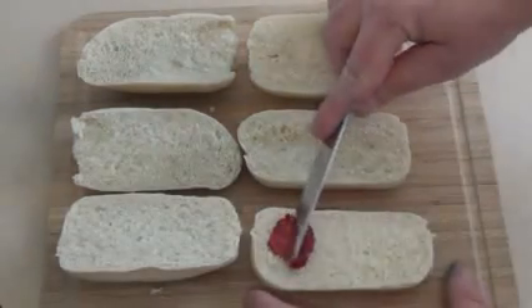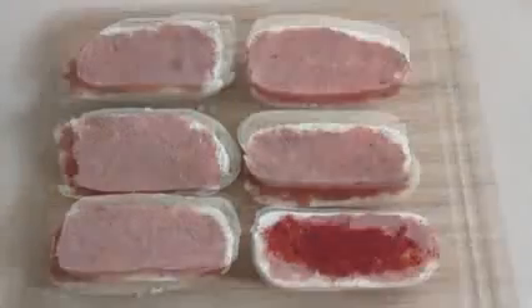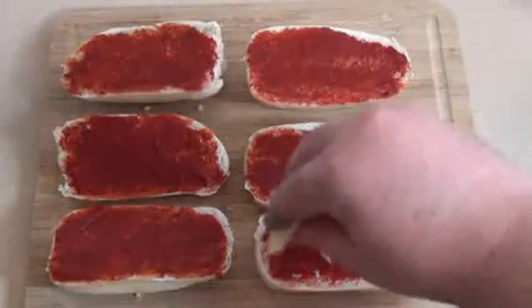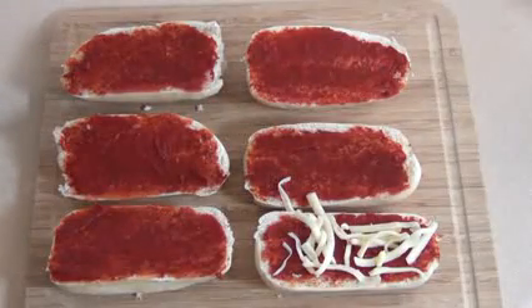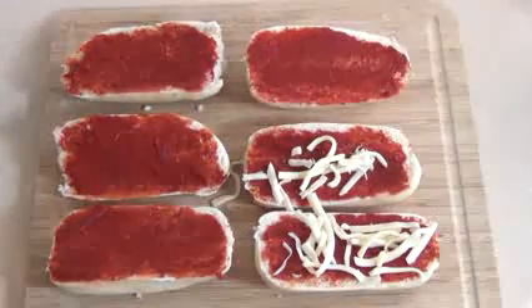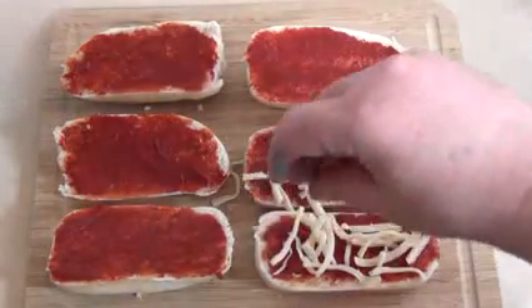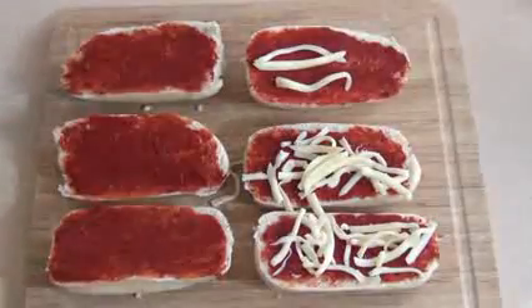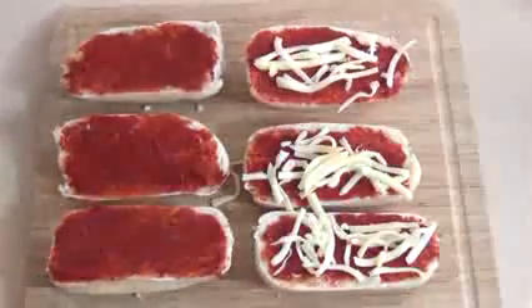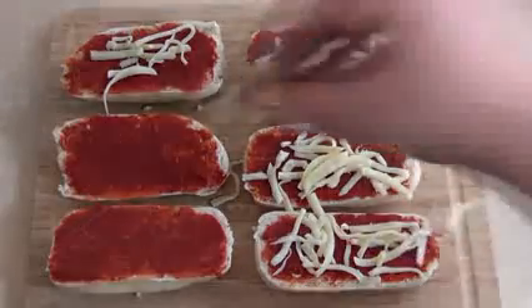Now you've got the shape of the ships, get either tomato paste or some sort of pizza sauce and just spread it over the bottom. What I do is put a bit of cheese on the base — I'll also put cheese over the top — but it's entirely up to you. These are little pizza ships and however you want to make your pizza, whatever ingredients you like that will fit, just do it yourself.